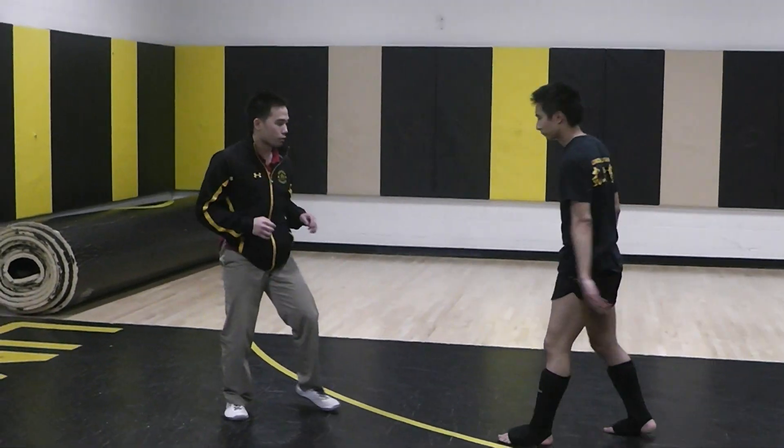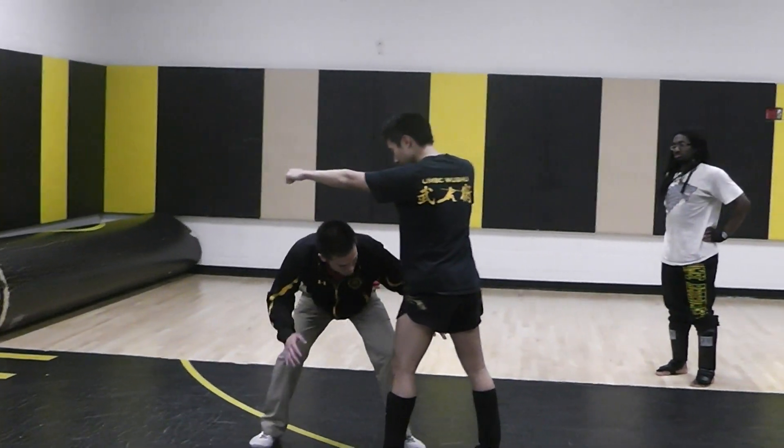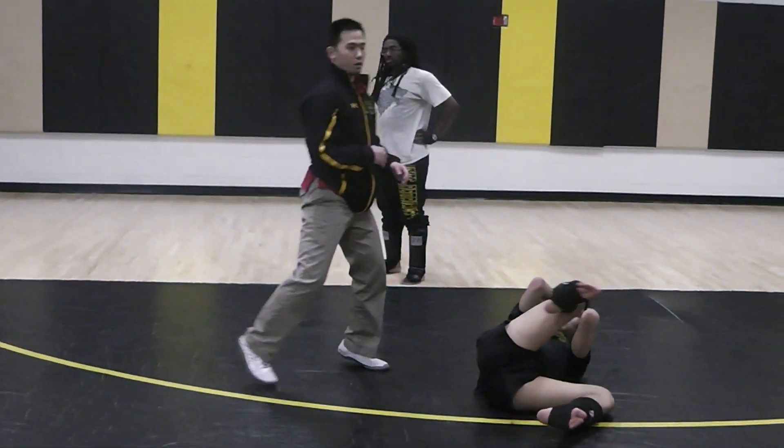One more time, a little faster. He's got that punch. The first one is the double leg — I duck that punch, shoot in, immediately pick him up, step through.